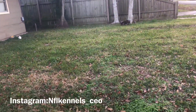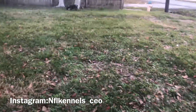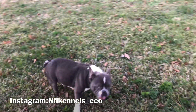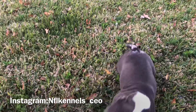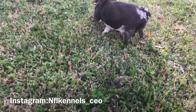What's up NFL Kennels! This is another update on this girl. Give her — see what she gets. This girl is looking promising. Comment down below, how many puppies y'all think she's gonna have? She's looking promising though.